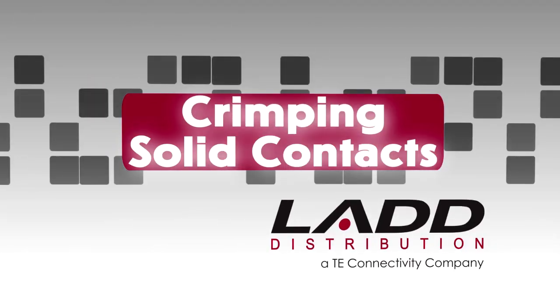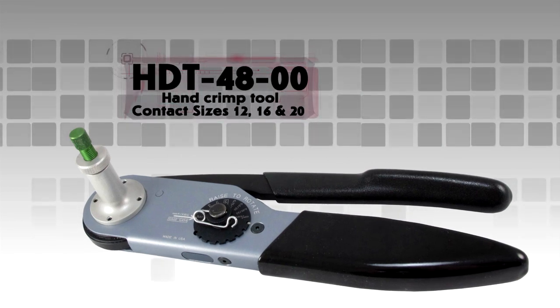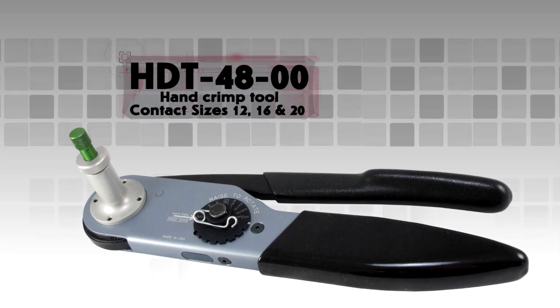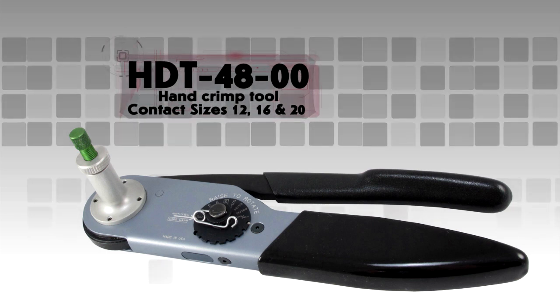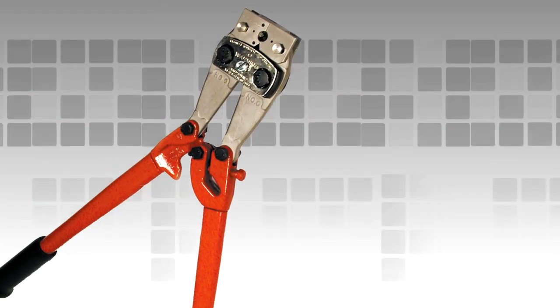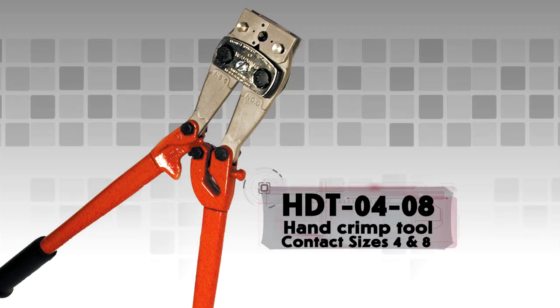Crimping solid contacts using hand tools. For this demonstration, the HDT-48-00 hand crimp tool is being used. This tool will crimp sizes 12, 16 and 20 solid contacts. To crimp sizes 4 and 8 solid contacts, the HDT-04-08 hand crimp tool is required. See your Deutsch Catalog for more information.